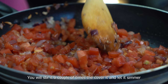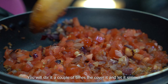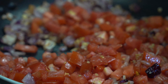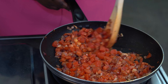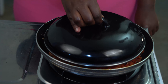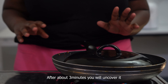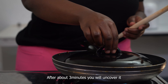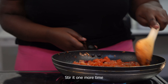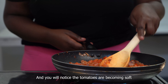You will stir it a couple of times, then cover it and let it simmer for about 3 minutes. Stir it one more time and you will notice that the tomatoes have become soft.